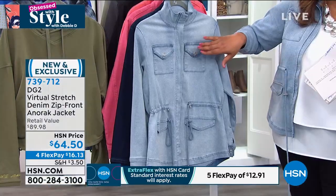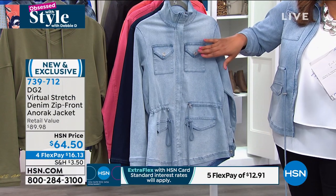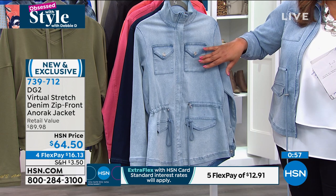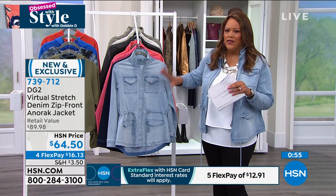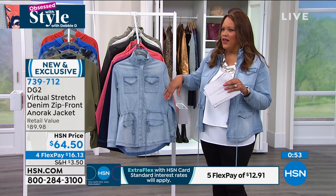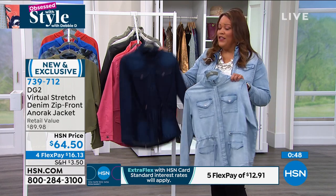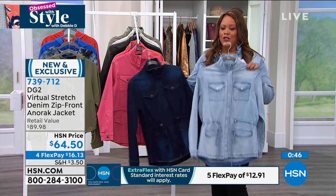$64 today — normally a $90 jacket — so take advantage of the pricing. I love this chambray paired back with indigo jeans. The sage is your most limited. This jacket has so much stretch — it's movement. You want something that's not restricting, and I think it's one of the cutest jackets. That's the beauty of virtual stretch denim.